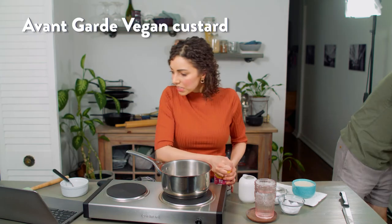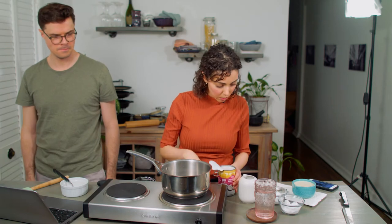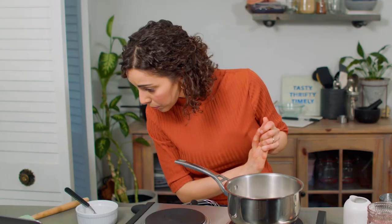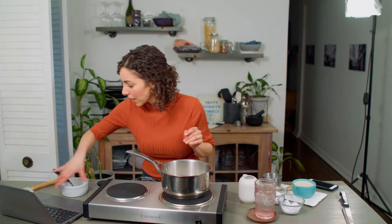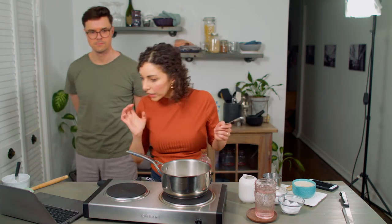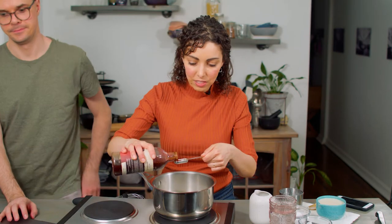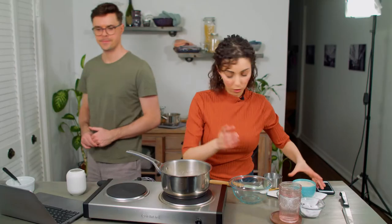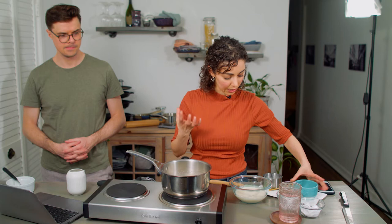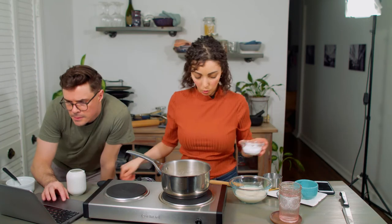These go in the oven at 350°F for 10 minutes, and in those 10 minutes we're making the custard. One tin of full-fat coconut milk — he says one and a half cups in the video. One tablespoon of vanilla essence — but vanilla essence isn't as strong as pure vanilla extract, so I'm using one and a half teaspoons instead. One cup of soy milk; Gaz says you can use any plant milk, but soy is thicker to begin with.